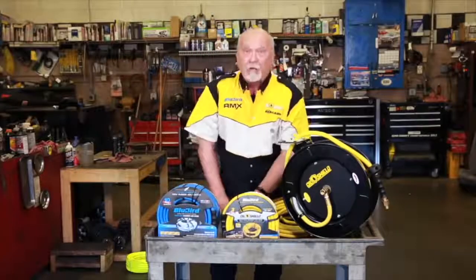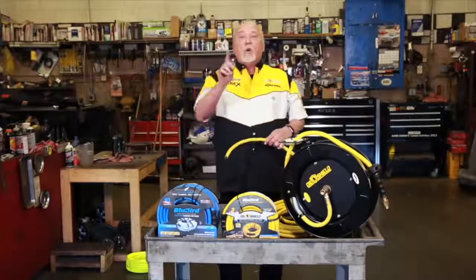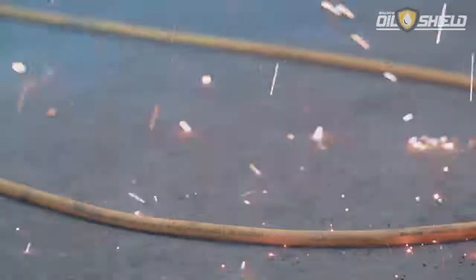Some of you guys weld, and when you weld, welding spatter gets on your hose. Little pinholes develop and the hose bursts. Same with you guys that grind — those sparks are hot, little pinholes. Oil Shield can handle it.